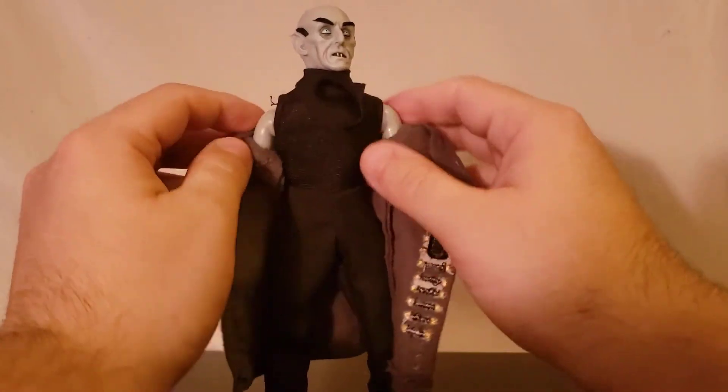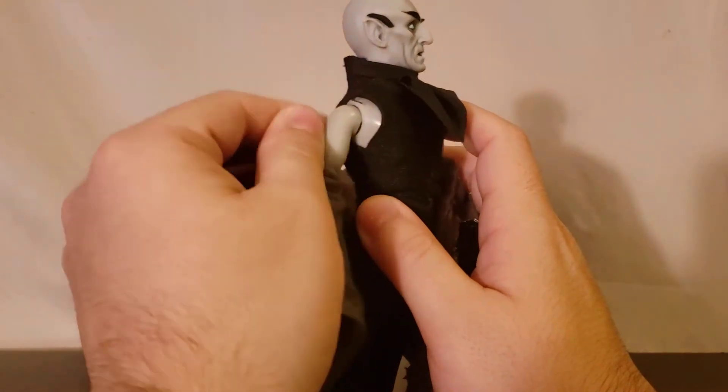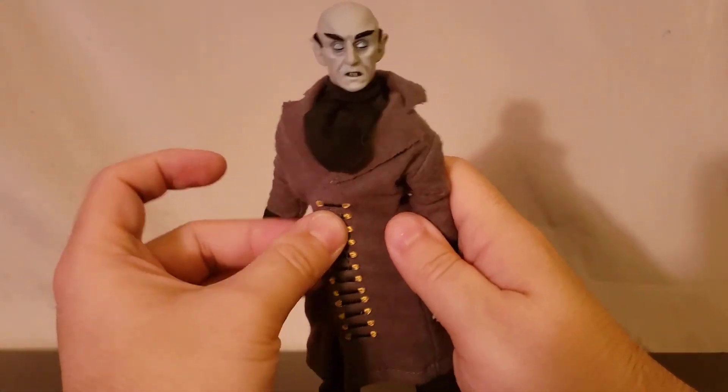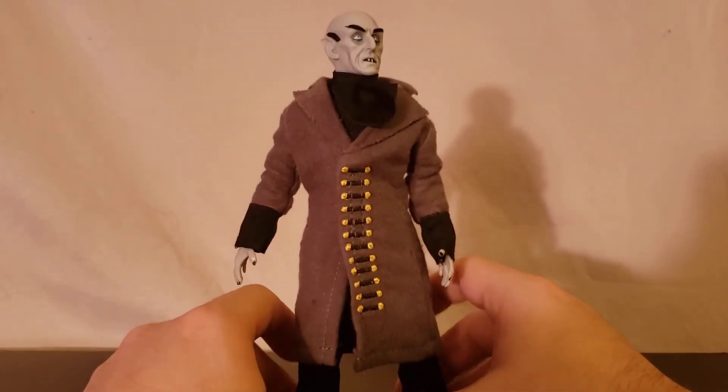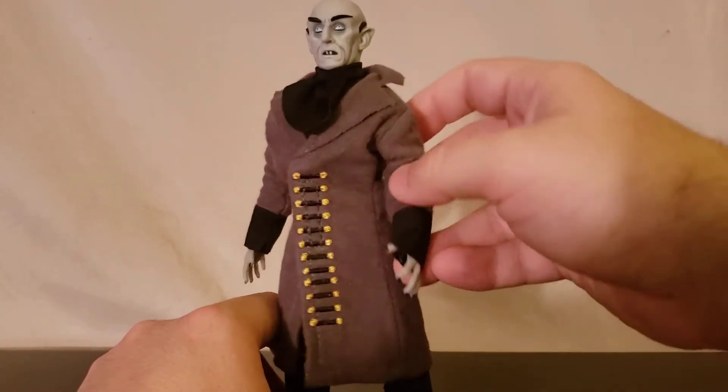You could even take the coat off if you want — it's got little bony arms. But I don't know why you would. It's nice to have the option, but I'm going to suggest leave it on. I think it looks far better with the coat on.